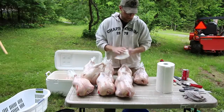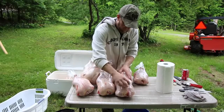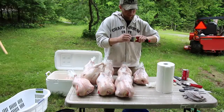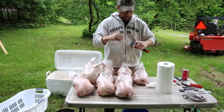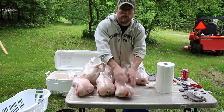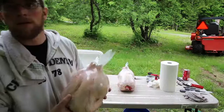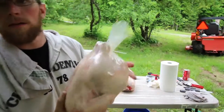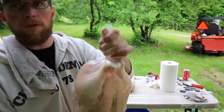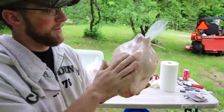Now you want to dry off where the slit is in the bag with a paper towel or towel. Use some sort of freezer tape to cover up the hole. If you have a label, just place it over the slit. For 38 cents a bag you get this nice professional-looking bird. If you want, you can take scissors and cut off the excess to make it look a little bit nicer, then put your label right over where the slit was.